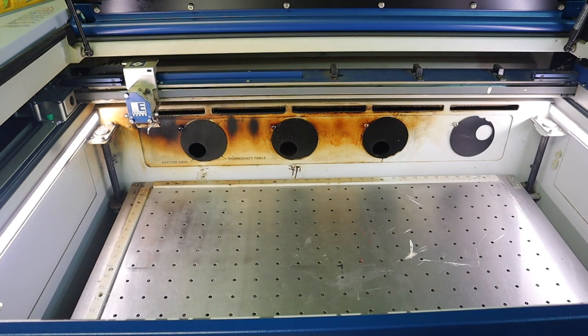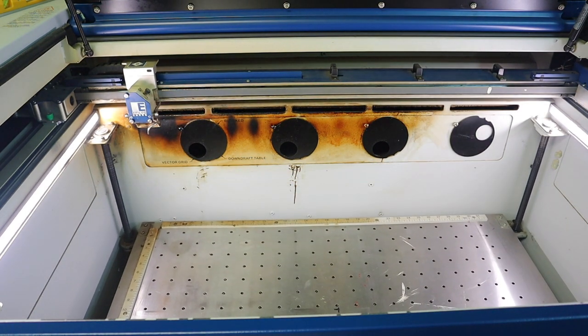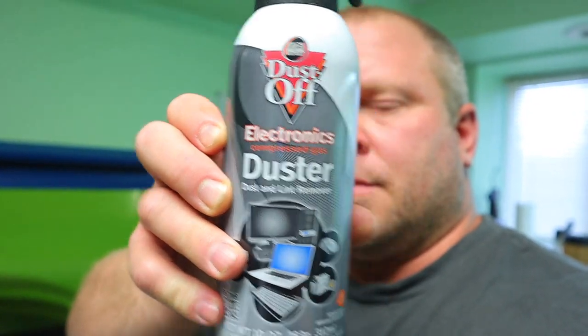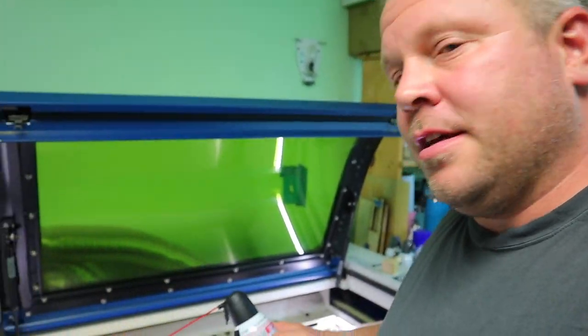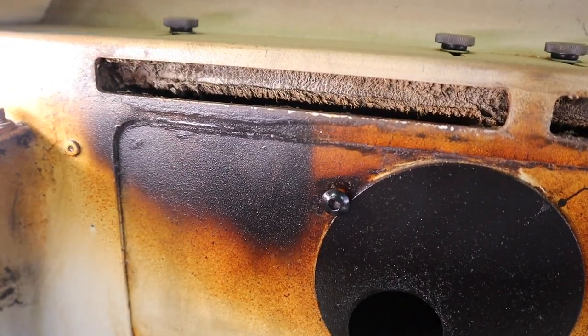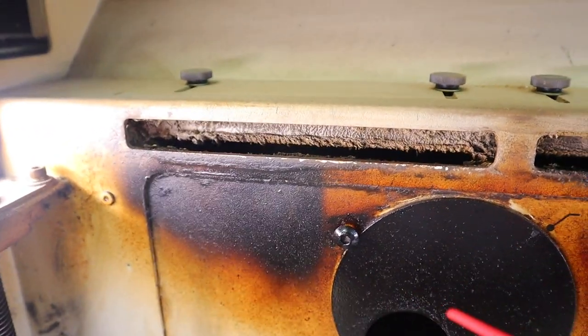Now we have to move the bed lower so we can clean the whole back. If you have compressed air, use compressed air. I do have it, but I'm not going to run the hose through here. I like to use canned air — it's cheap, it's fast, and I can use it on the keyboard and other things. What I like to do is turn on my exhaust fan, and you can see all that crud in there.